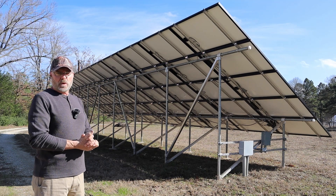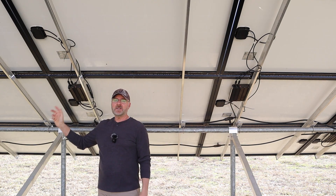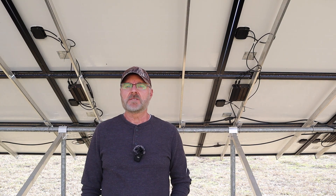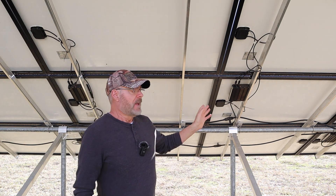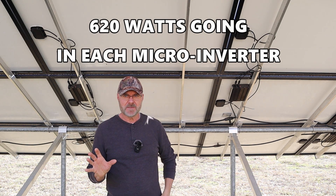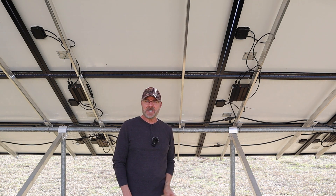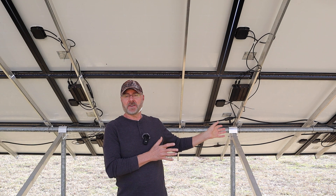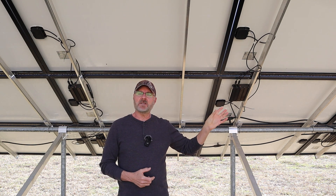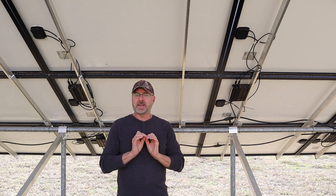Next we have my microinverters — we've got one here and another one right here. We have a total of 25, with one microinverter handling two solar panels, so 620 watts of DC input per pair. The output is 220 volts AC, so we can run things in the house. The beautiful thing about microinverters is they take direct current from the panels and convert it into alternating current for home use.